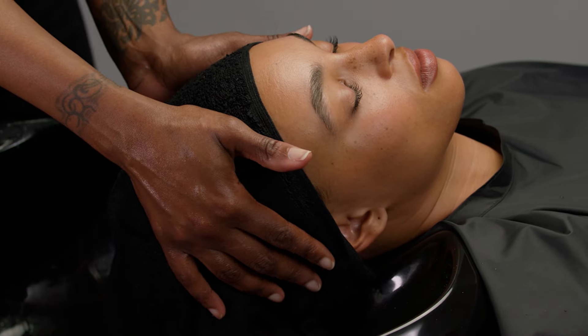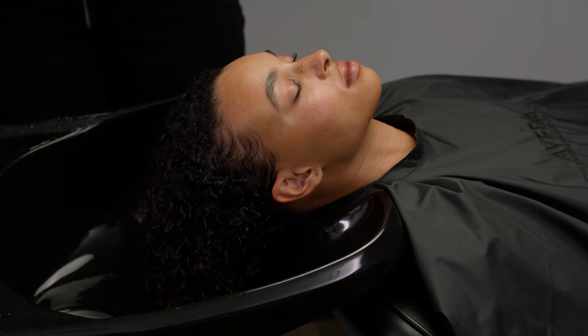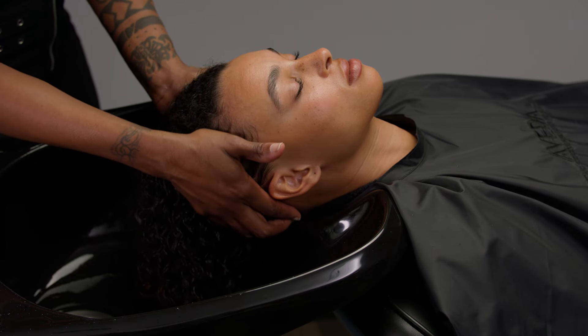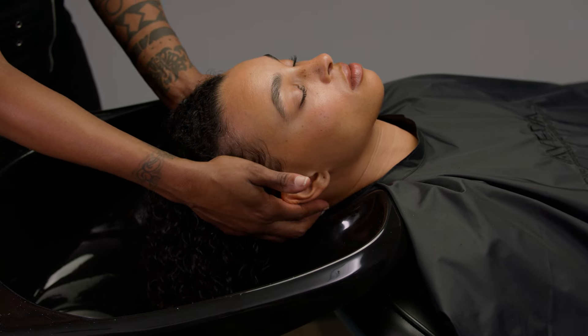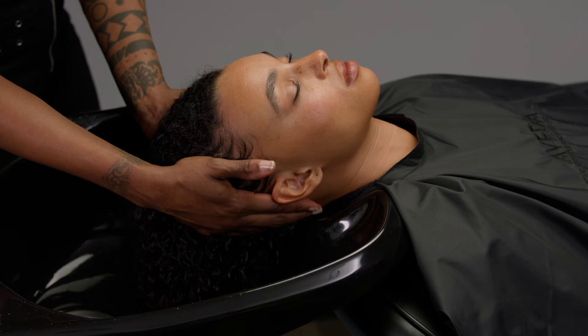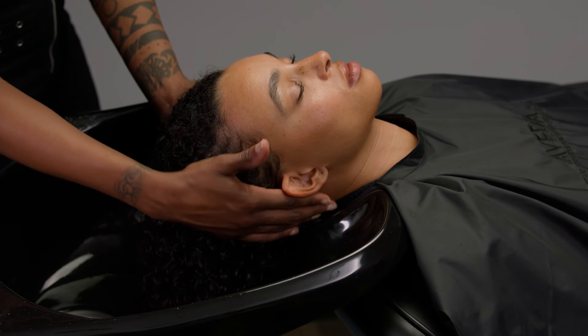Remove the towel from the head. Place your hands firmly on either side of the head. Using your palms, massage the scalp using upward circular friction motions. Release your hands and repeat this movement two times.